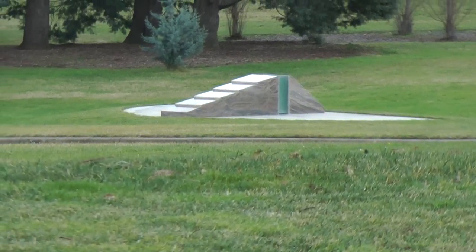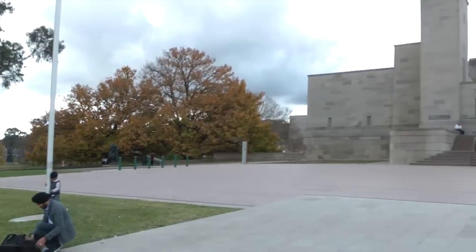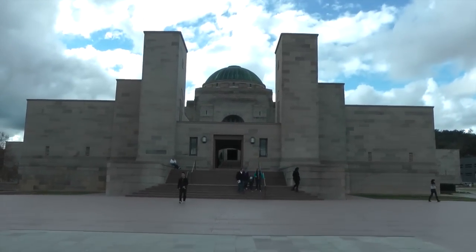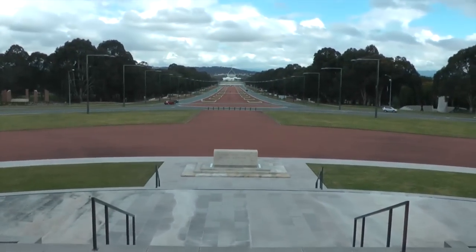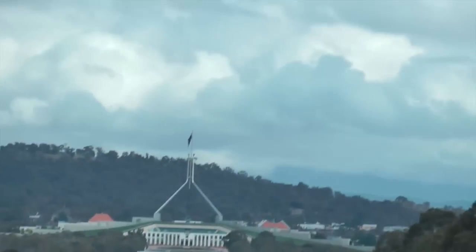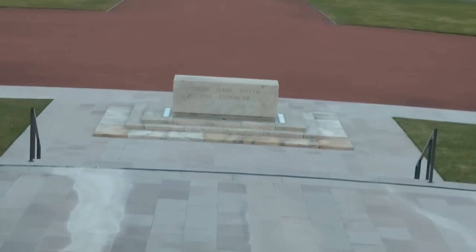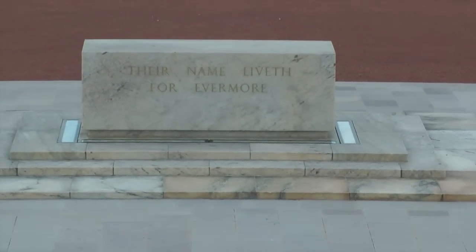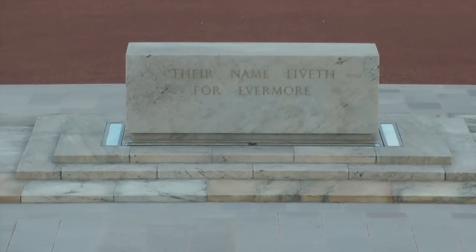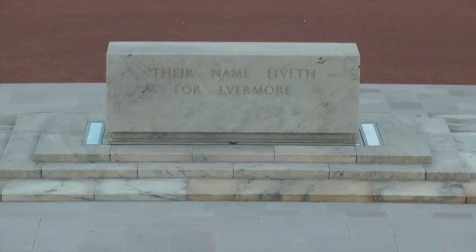That's the Sandakin Memorial over there. I'm currently standing outside the Australian War Memorial itself. I'll just do a 180 degrees towards Parliament over here — we are looking down Anzac Parade. Right in front of me is an altar with three steps going up to it. Once again those three steps may refer to the three steps coming up off the Masonic floor.